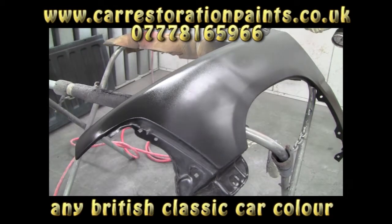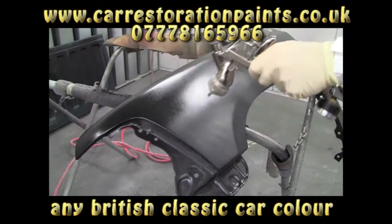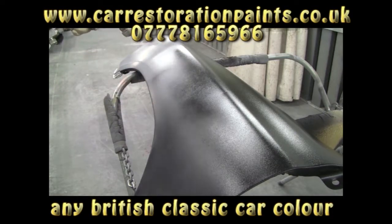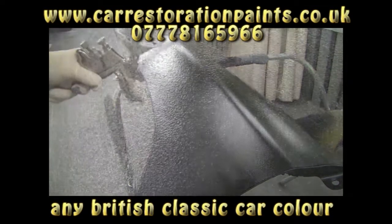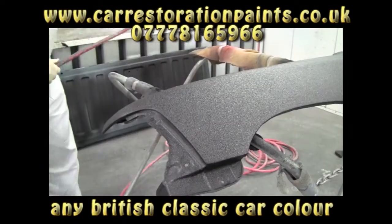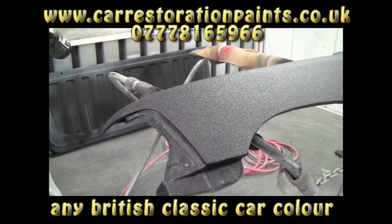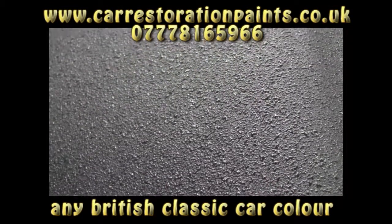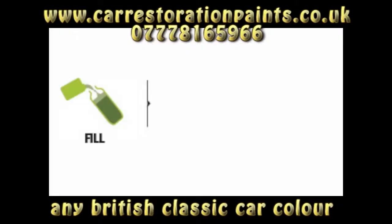In closing: Raptor is a durable truck bed liner and a protective exterior coating. Raptor can be tinted a variety of colors, even white. It can be sprayed, brushed, or rolled. Raptor is waterproof, UV resistant, and won't fade. Raptor reduces noise and vibration. It's chemically resistant and easy to use — just fill, shake, and shoot.